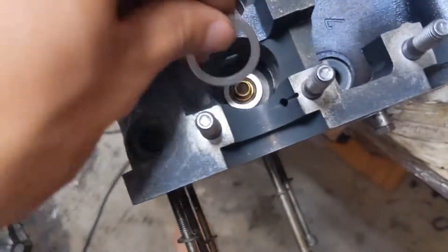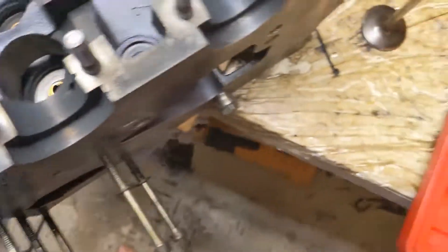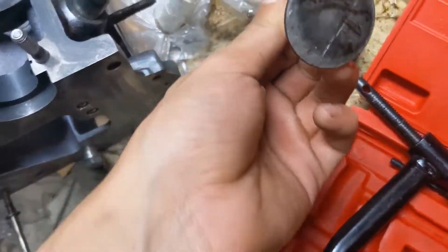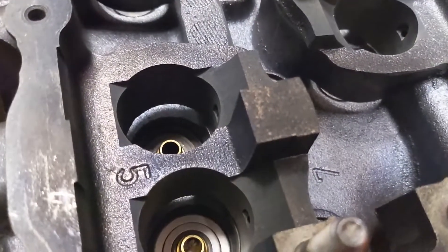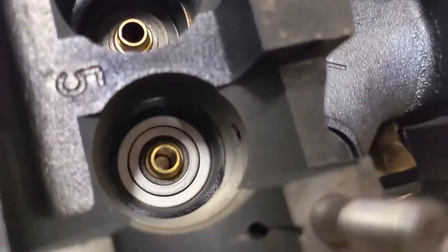And then we got one for the bottom one. Boom, fits perfect. Now we got the intake valve. We put it in from the bottom of the hole — just shove it in the hole. Try to align it. There she is.